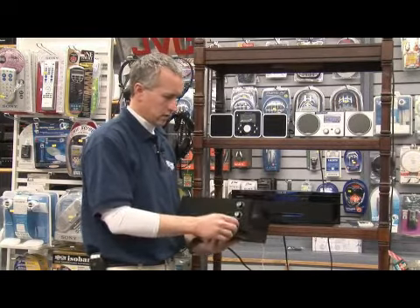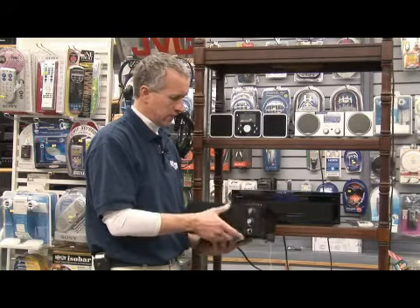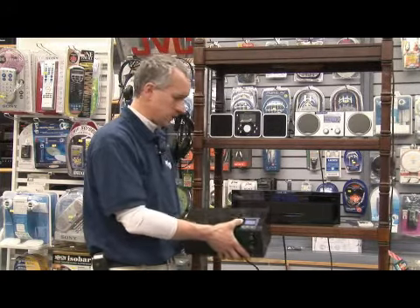There are also volume controls and tone controls on the front of this radio, and this particular one also has a clock.